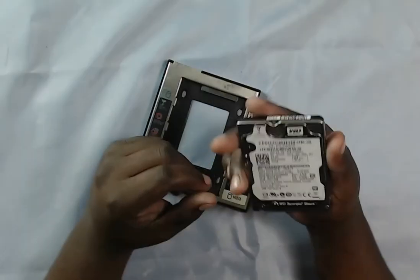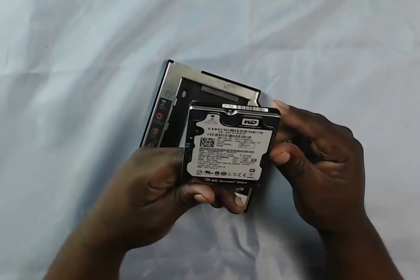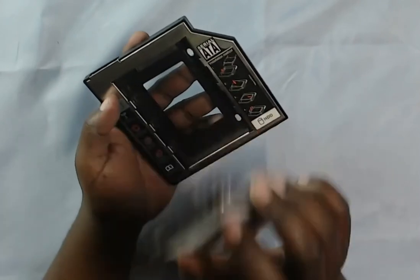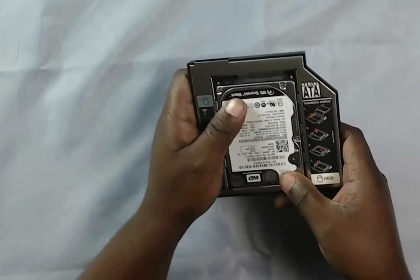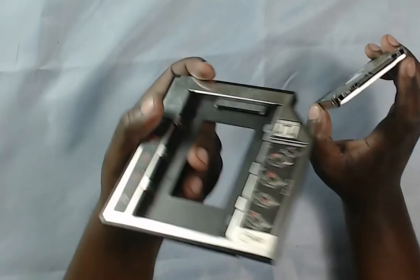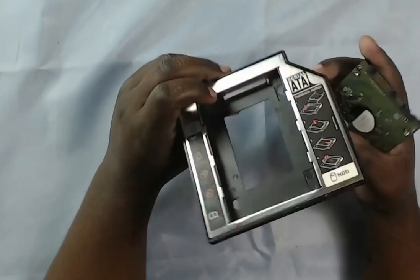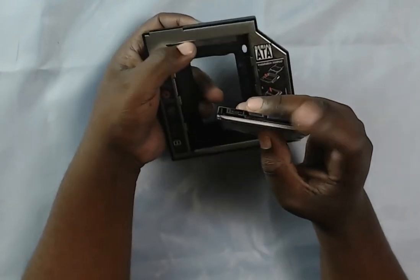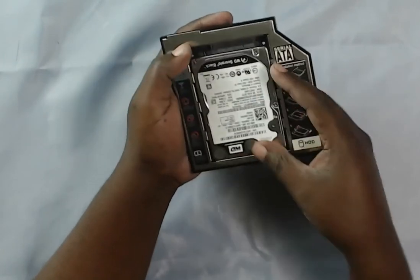So with your CD-ROM removed from the laptop, we are going to install the caddy in its place. You need to get yourself a second hard drive — in my case I'm holding a Western Digital 2 TB drive. This hard drive slides into your caddy just like that and it's already in place. This caddy works with SATA — there's a SATA connection port right here, and my hard drive is also SATA enabled. When you slide it in, it fits perfectly, and then you push it in to lock.